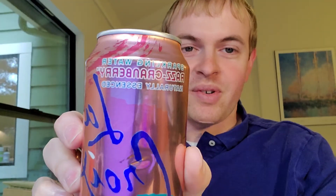I'm Tom from Do-It-Yourself Home Automation, and this is a look at the Razz Cranberry flavor of La Croix sparkling water. I'll take a sip of that.